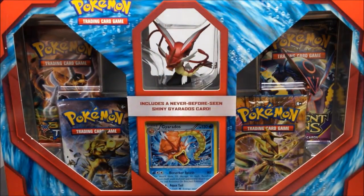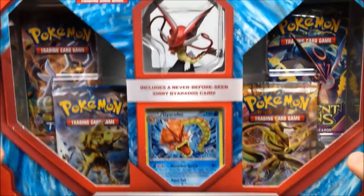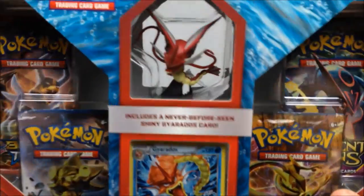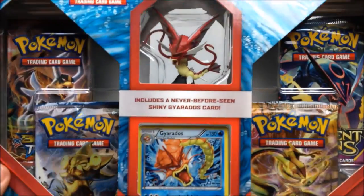What's up guys, this is the Awesome Nerd Show doing another Pokemon card unboxing. This time we have the Shiny Mega Gyarados collection. It's got the classic shiny Gyarados, which is just a red version of Gyarados, and then it's got four booster packs — kind of like we did with the Rayquaza one before. So let's go ahead and open this.